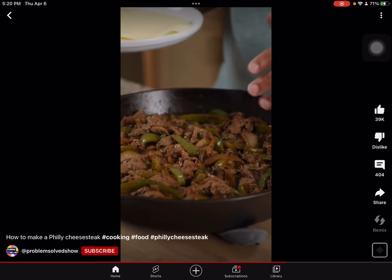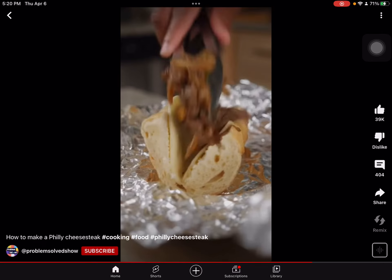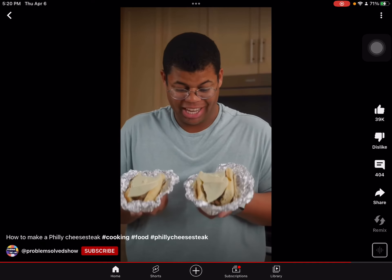You can melt the cheese over the entire skillet, but I like to make individual sandwiches. Cheese down on the inside, some of our Philly cheesesteak mix, and of course more cheese on top. A couple minutes in the oven to get melty and toasty.